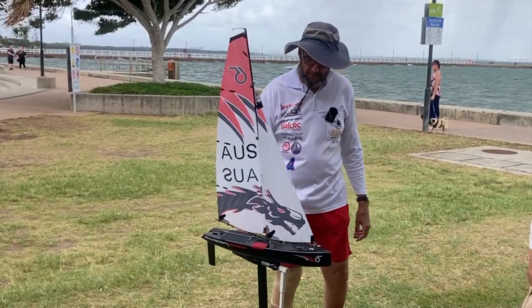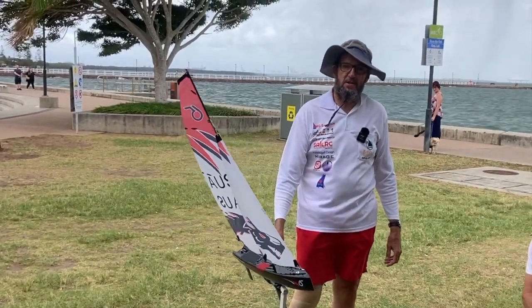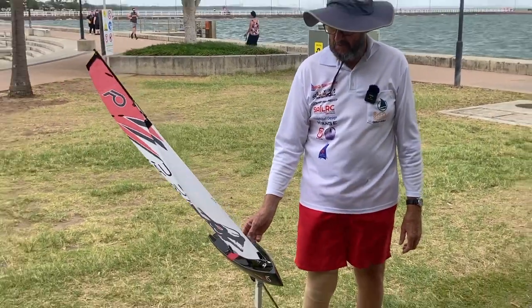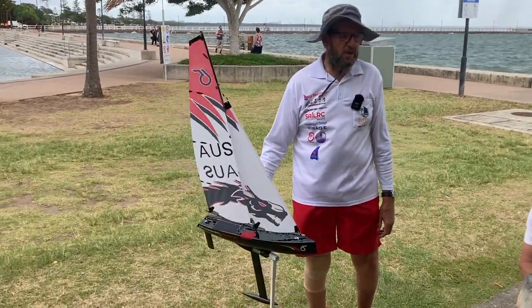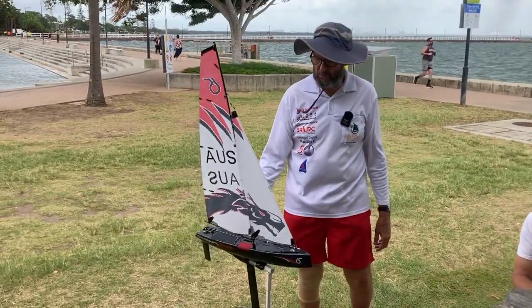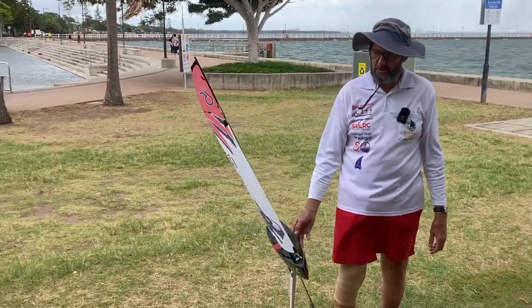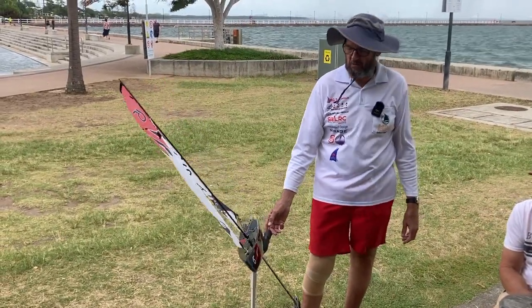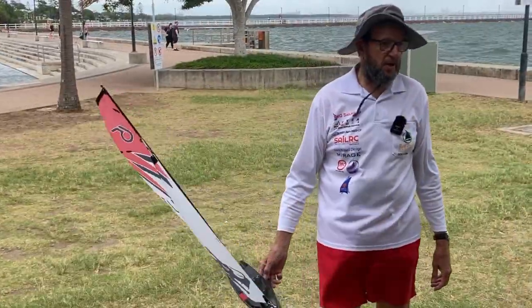We're talking about boat balance. We've got a bit of breeze. When you stop steering and just let it go by itself, if it wants to come up into the wind, what do we call that? The terminology is weather helm. If it wants to turn away from the breeze, we call it lee helm. A balanced boat won't have either.